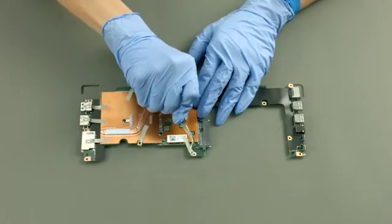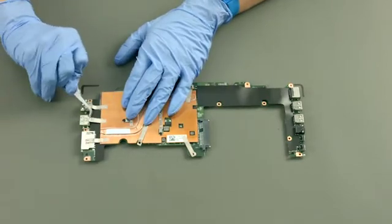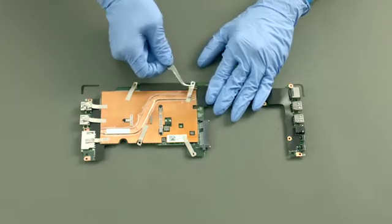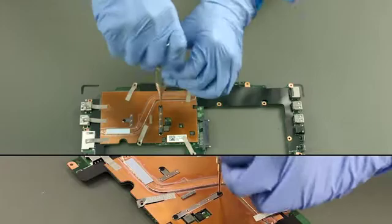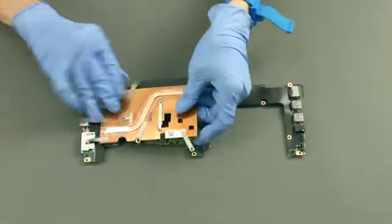Peel off the conductive tape. Remove three screws. Carefully lift up and remove the heat sink.